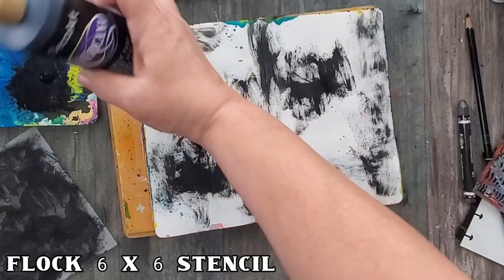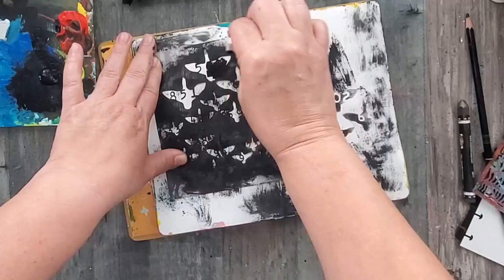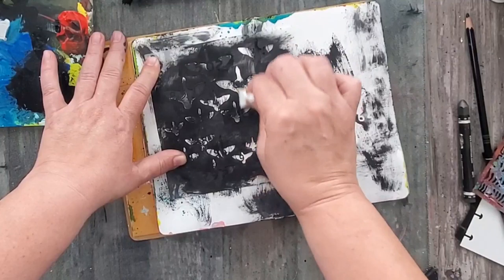Today I'm using my Flock six-by-six stencil. Whenever I'm creating an abstract-looking journal page, I always start with the color black and I just add some marks using acrylic paint, a pencil, or any kind of doodles. But today I'm going to use my stencil and add some of that design using black acrylic paint and a cosmetic sponge.